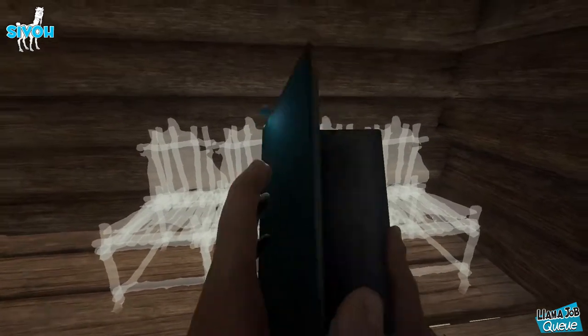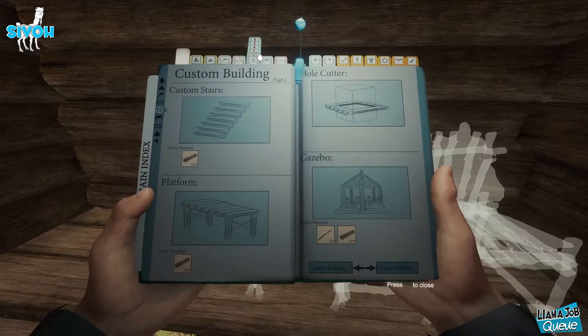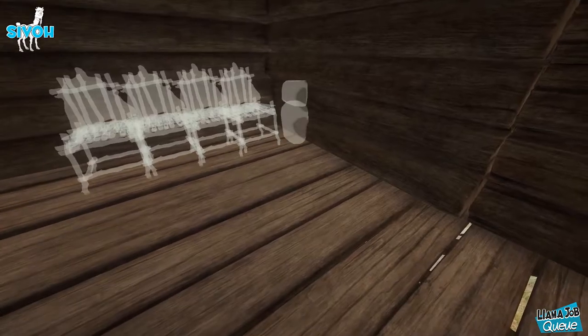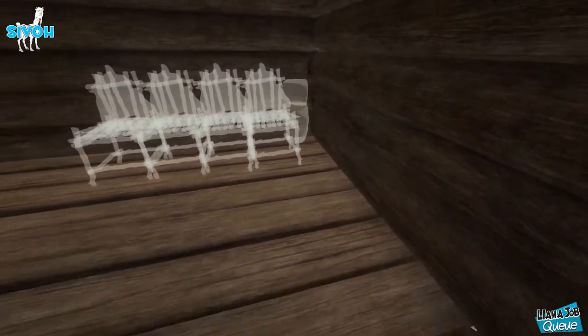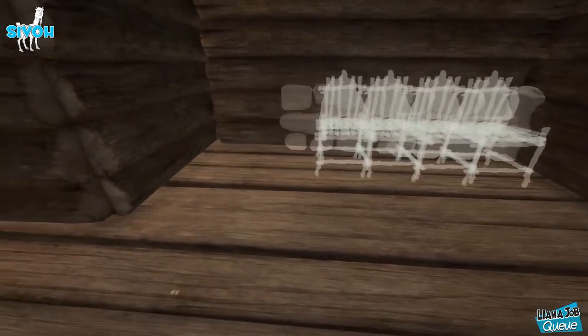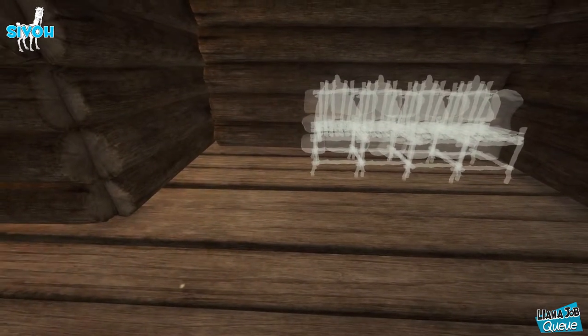Go ahead, select your rock wall — this is going to be the outer part of the couch. We're going to start with the back side of the couch. Just go ahead and put it in the corner, just like that.